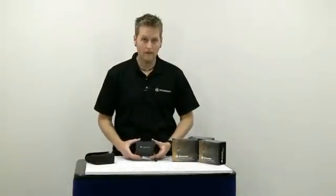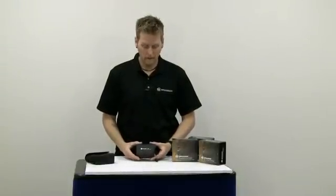The Bresser LR800 Laser Rangefinder — an 800-yard rangefinder that's equipped for every time of day.